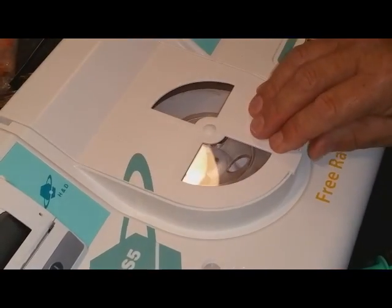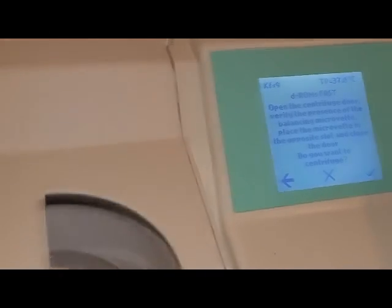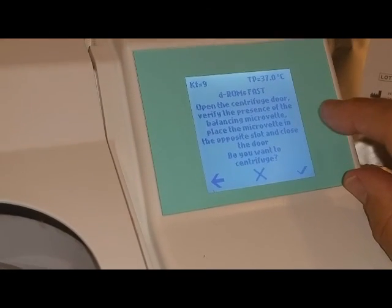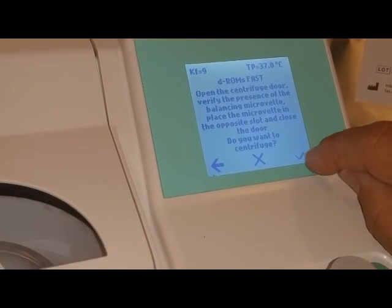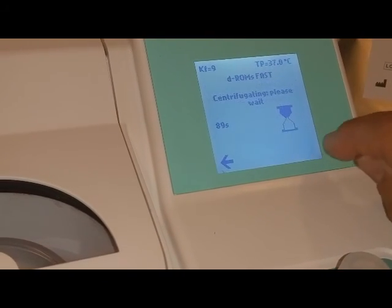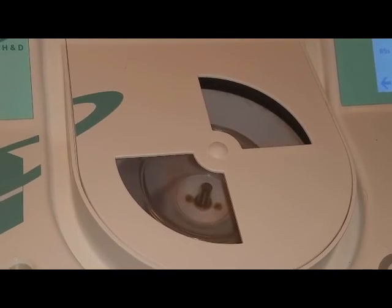Now it's balanced and I'm going to follow the next arrow. It says open centrifuge door, verify the presence of the balancing microvet, place the microvet in the opposite slot and close the door. I'm going to hit the check mark and it's going to start to centrifuge for about a minute and a half.